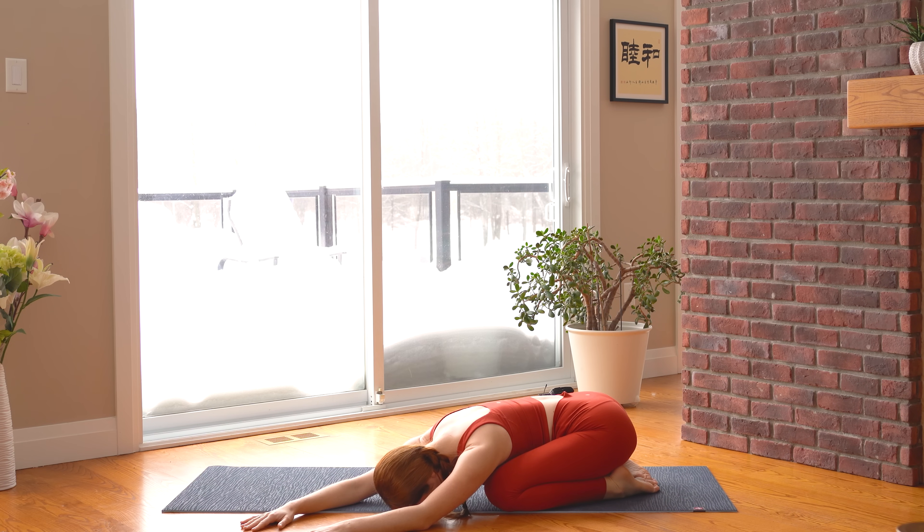As you breathe in and out through your nose, try to focus your breath on the right side of your body so that you feel that side of your ribcage expand on the inhale and relax back down on the exhale.